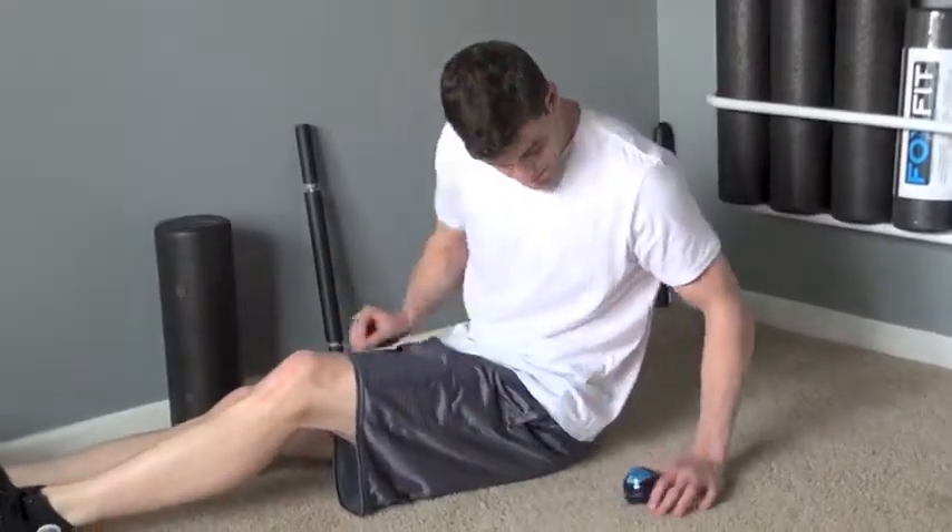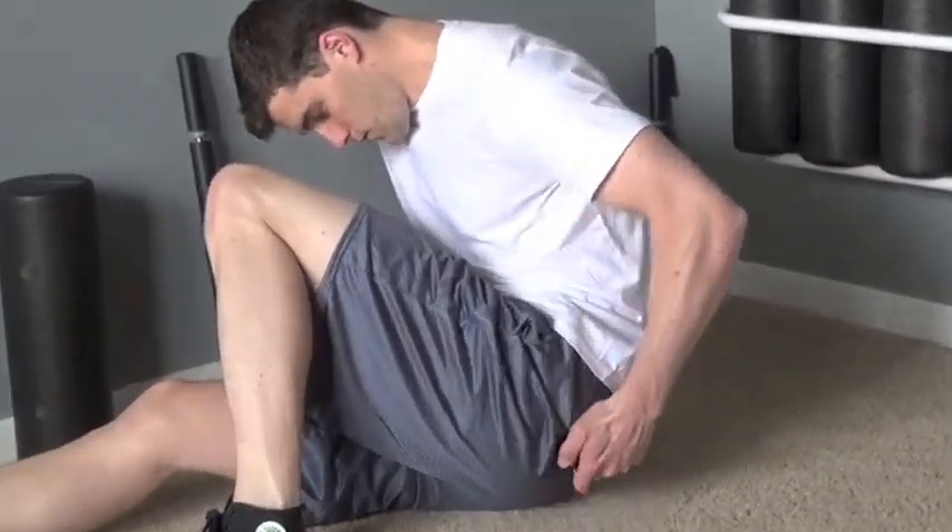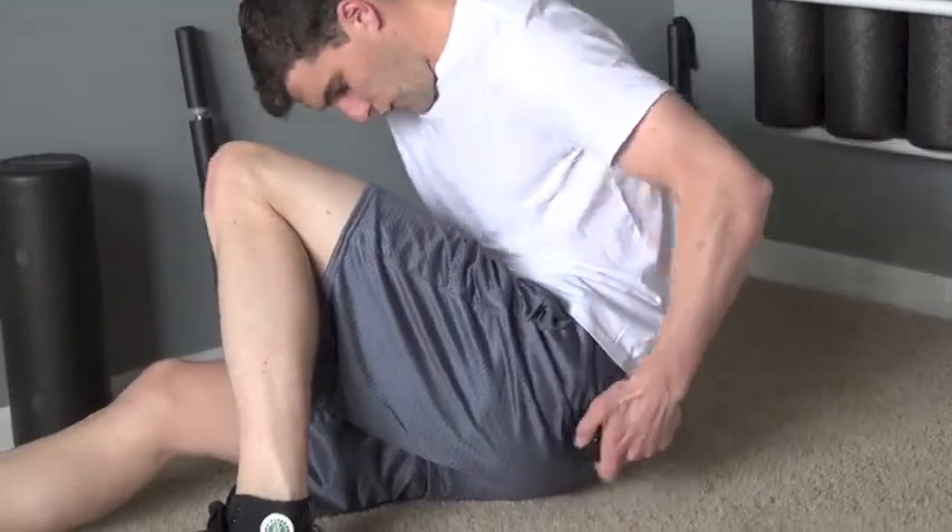Once found, hold until at least 75% of discomfort is reduced, which typically takes about 20-45 seconds. Continue on to the next tender spot and repeat.